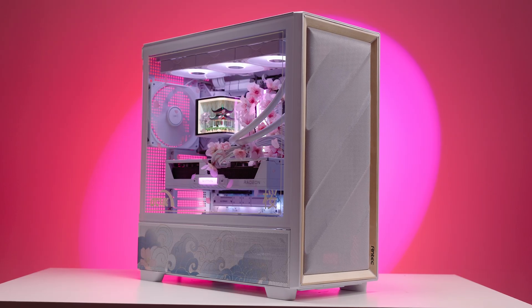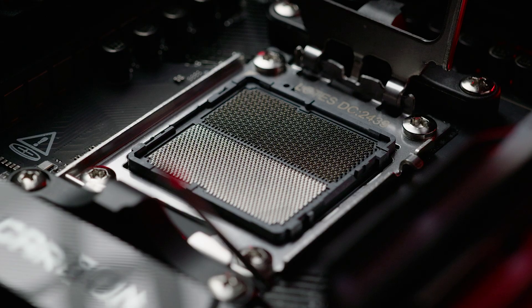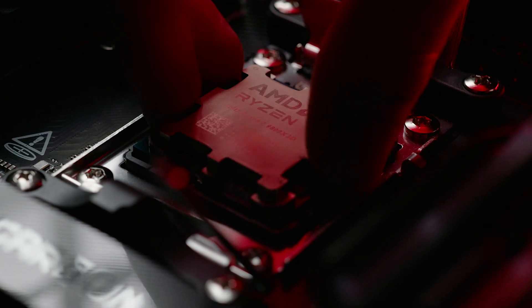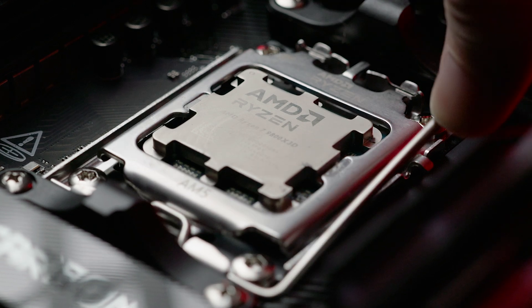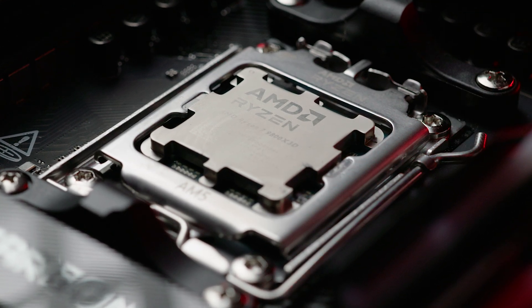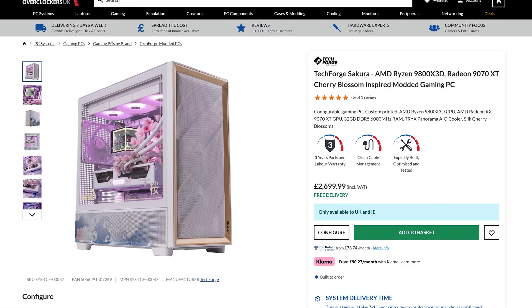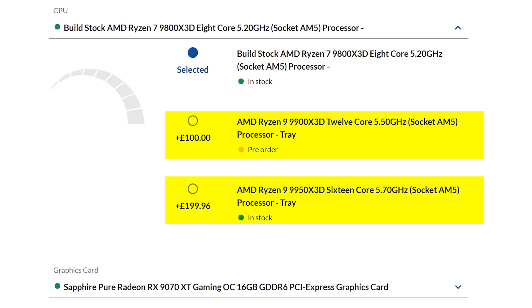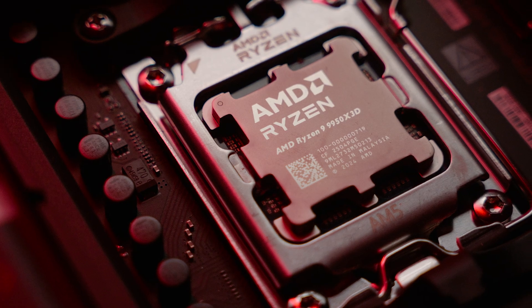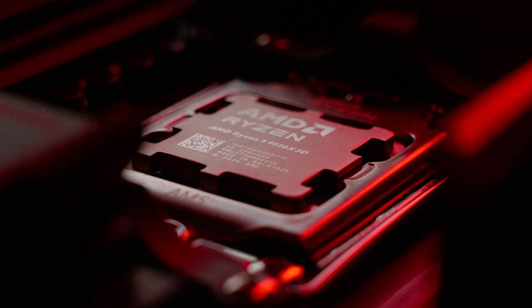This PC is powered by AMD's flagship gaming CPU, the Ryzen 7 9800X3D. It uses 3D vCache technology for great gaming performance in a huge range of titles, and we'll share what happened when I put the 8 cores and 16 threads to the test. You can also upgrade to the Ryzen 9 9950X3D using our configurator, which offers even more performance, particularly for creative and workstation tasks that require more cores.